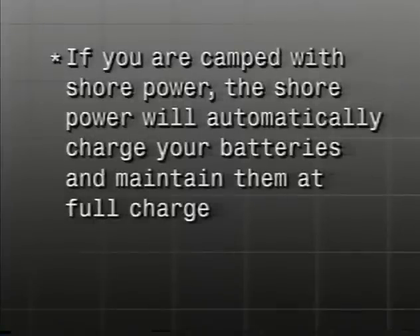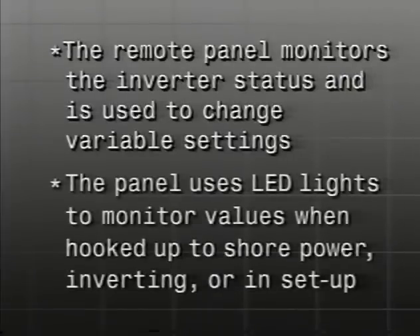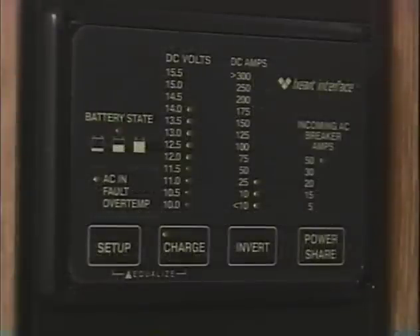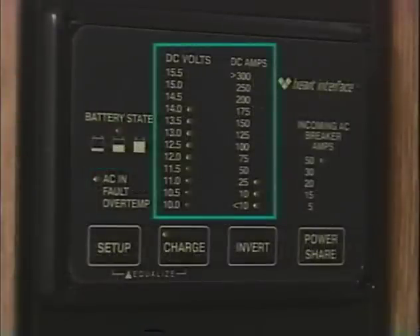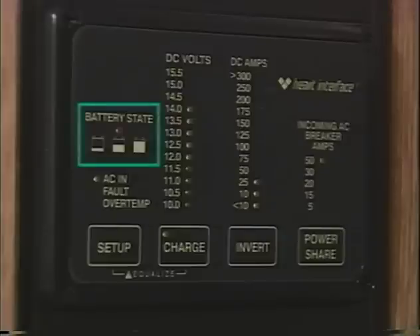If you're camped with shore power, the shore power will automatically charge your batteries and maintain them at full charge. The remote panel monitors the inverter status and is used to change variable settings. The panel uses LED lights to monitor values when hooked to shore power, inverting, or in setup mode. The inverter remote shows AC input status, DC volts, DC amps, charger or inverter current, incoming AC breaker amp setting, plus charge, invert, and battery state. The display is updated once per second. The remote comes on automatically when the inverter charger is connected to a charged battery or external AC power.